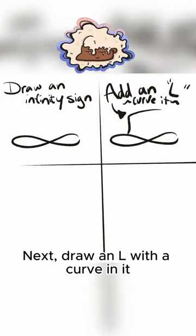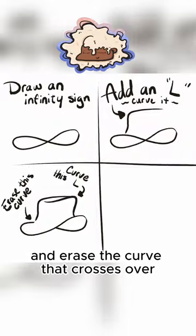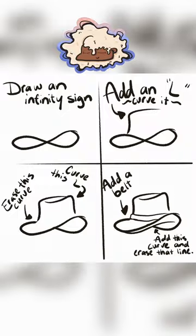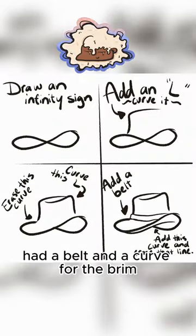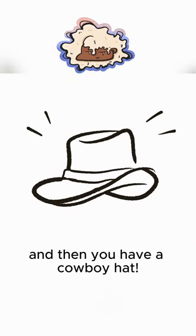Next, draw an L with a curve in it. Add another curved L to the top and erase the curve that crosses over. Add a belt and a curve for the brim and also erase that small line. And then you have a cowboy hat.